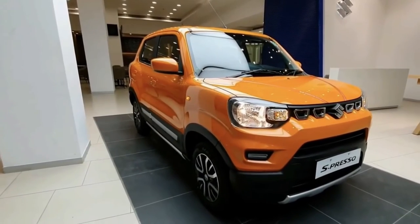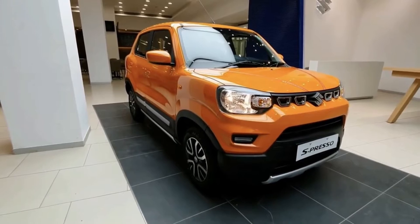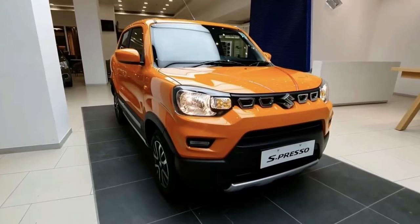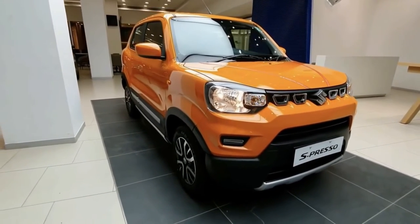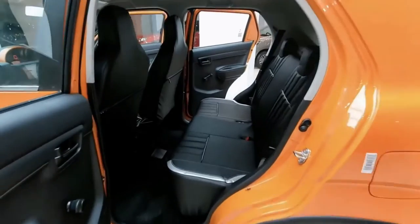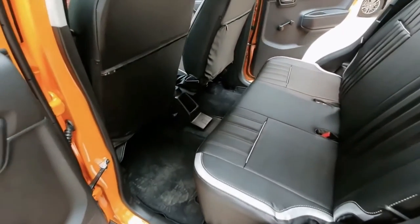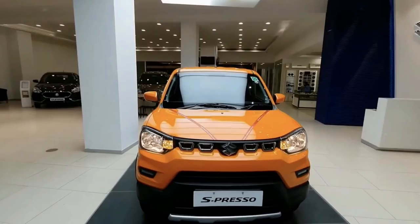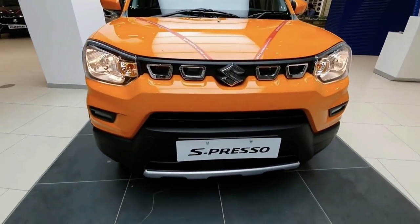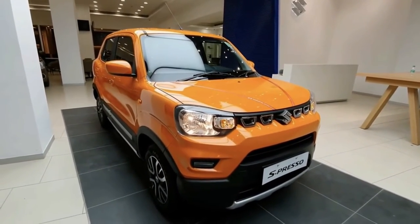The Suzuki Espresso is a small hatchback that rides on a substantial amount of ground clearance for its class. It also serves as the Japanese brand's most affordable entry into the segment, replacing its then most affordable model, the Alto. It can seat five passengers and is powered by a 1.0-litre naturally aspirated gasoline engine. The single transmission option available is a five-speed manual. It offers prospective buyers a high-riding vehicle without breaking the bank.